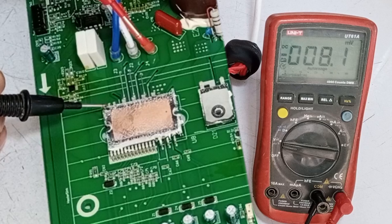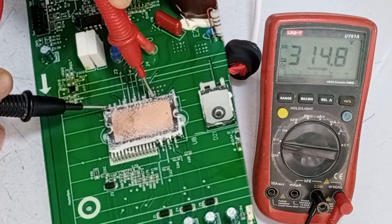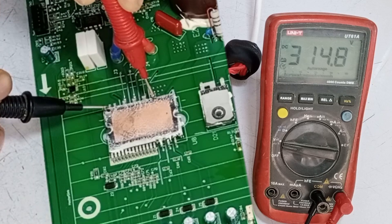We will check it by connecting the negative probe to negative and the positive probe to positive, and check the voltages. We are seeing 314 volts DC, which is completely fine. There is no issue here.